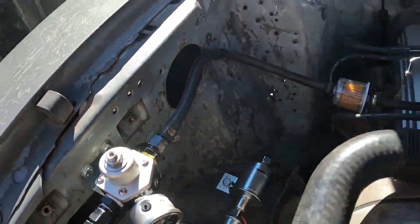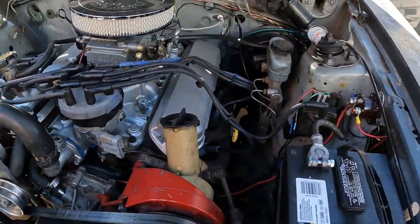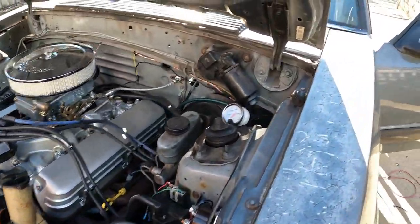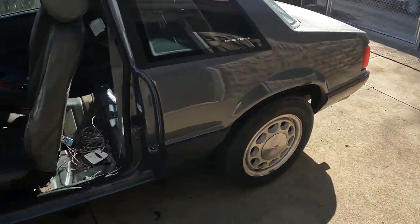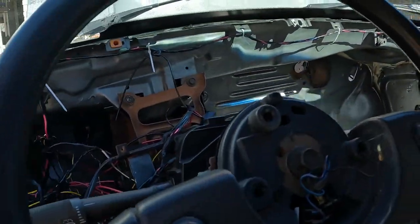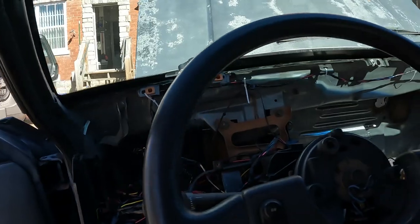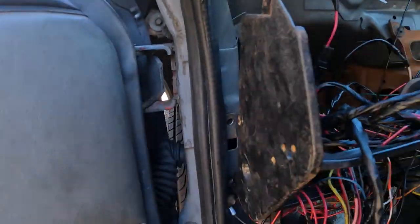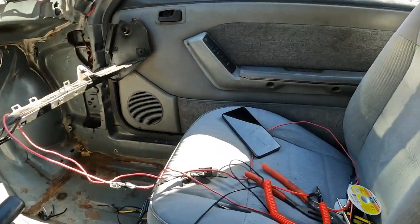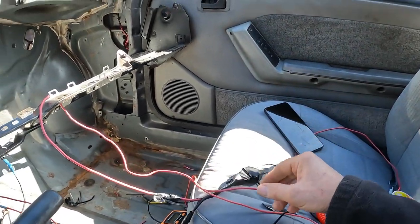I'm going to change all these out and my fuel lines will sneak up through these holes here. This is part one, so I'll come back and make another video as I go along. Now I'm going to start it up — you can hear my fuel pump running, hooked up direct right here.